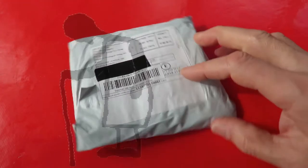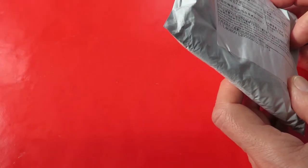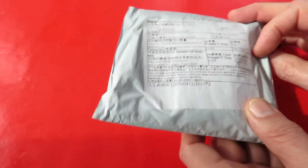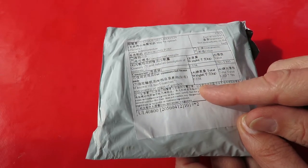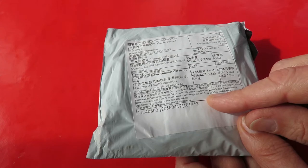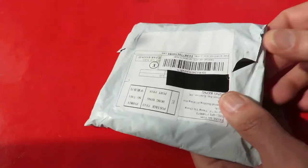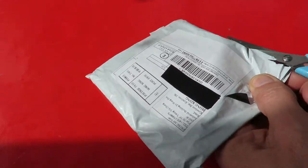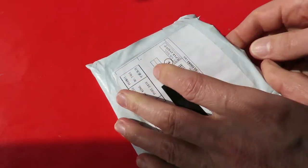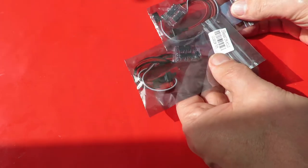Hi guys, another post bag. No clues on the outside here — oh yes there is, on the back. Gift. I think it might be ESCs. Oh, the sun's coming out. A couple of ESCs and the sun's shining on them.